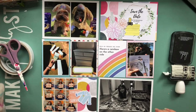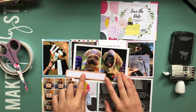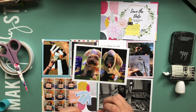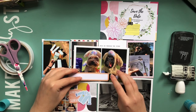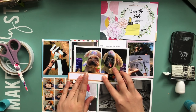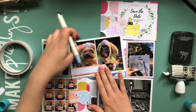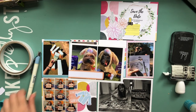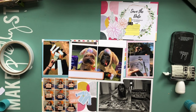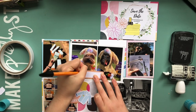Hi everyone, welcome back to another Project Life process video. I'm really sorry there hasn't been one for the last couple of weeks. If you watch my weekly vlogs then you'll know that we've been having a bit of a tough time recently with a horrible diagnosis for one of our dogs. We've just been spending as much time with her as possible and honestly crafting is the last thing I felt like doing. But today is the last day of half term and I sat down this morning and finally put together another Project Life page.